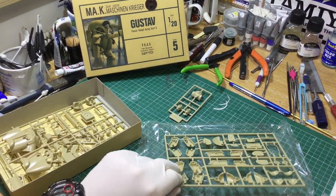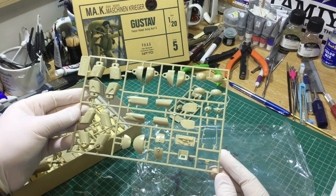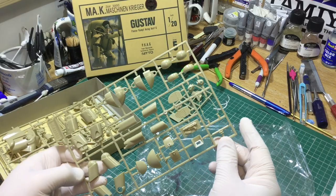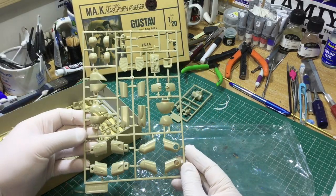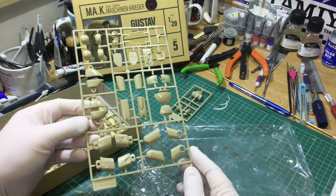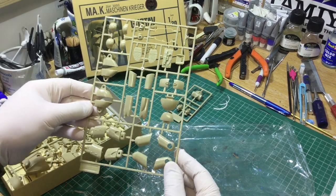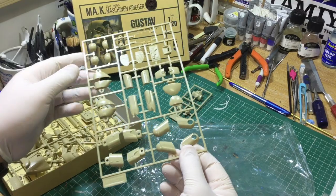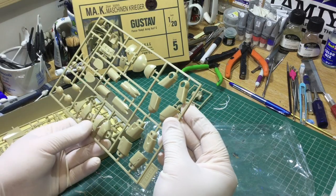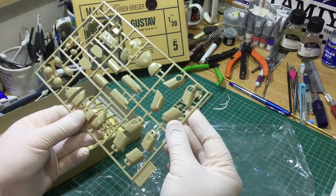There's a very interesting history with these kits - I'll put a link in the description below. There are now newer releases by a company called Hasegawa, and there have been some by a company called Wave. Various other manufacturers produce resin figures to fit inside the cockpits or to stand next to your finished model. Hopefully I'll feature some of those in the future. Looking at this, it's very impressive for something this old.